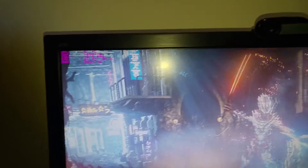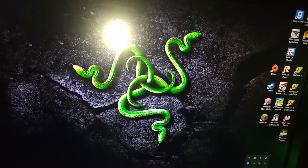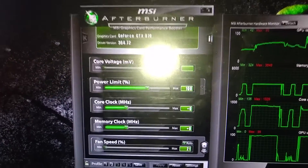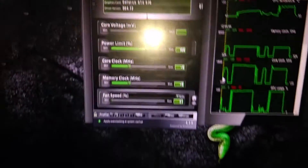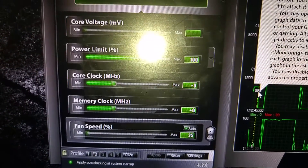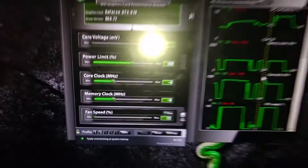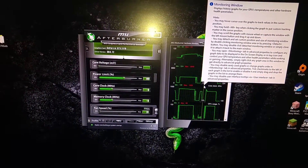Just to show you, this card is not overclocked. In Afterburner: memory clock zero, core clock 100%, power limit not changed, core voltage not changed. We got a warning from Trend Micro but that's fine.